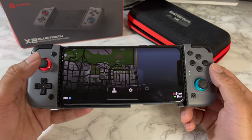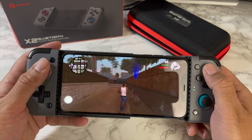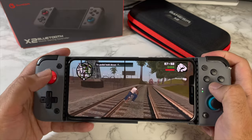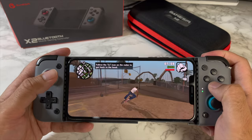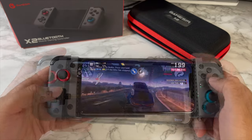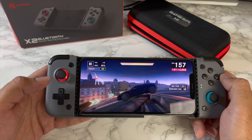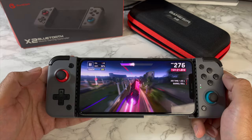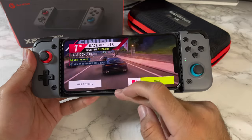Let's jump straight into San Andreas. You can see GTA San Andreas is going to work as well — old school gaming. That game is insane; it still amazes me.